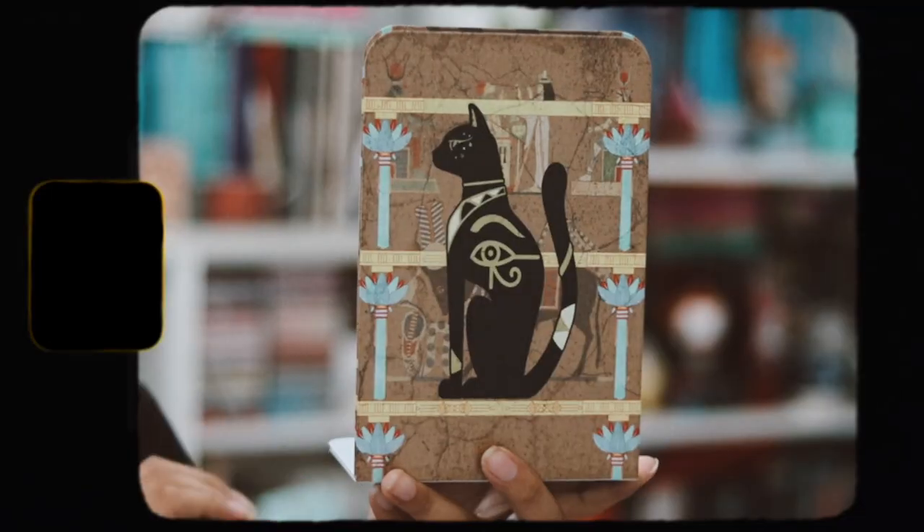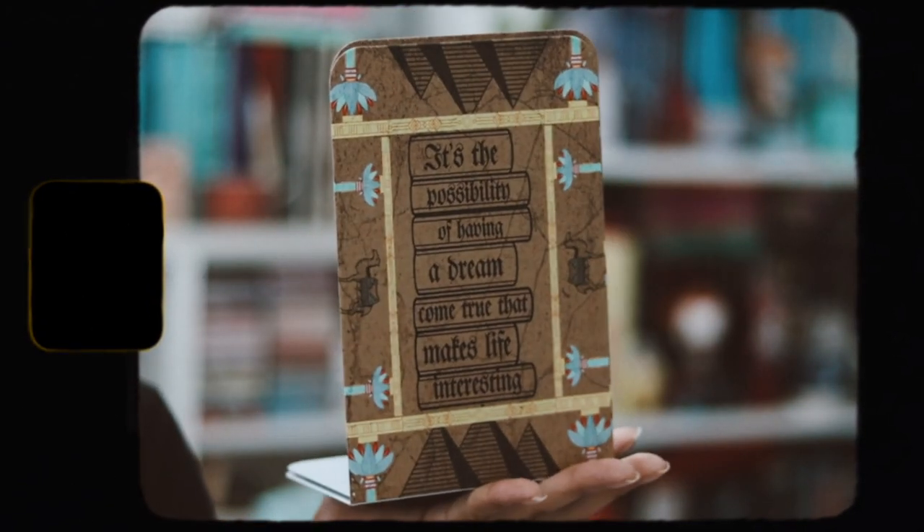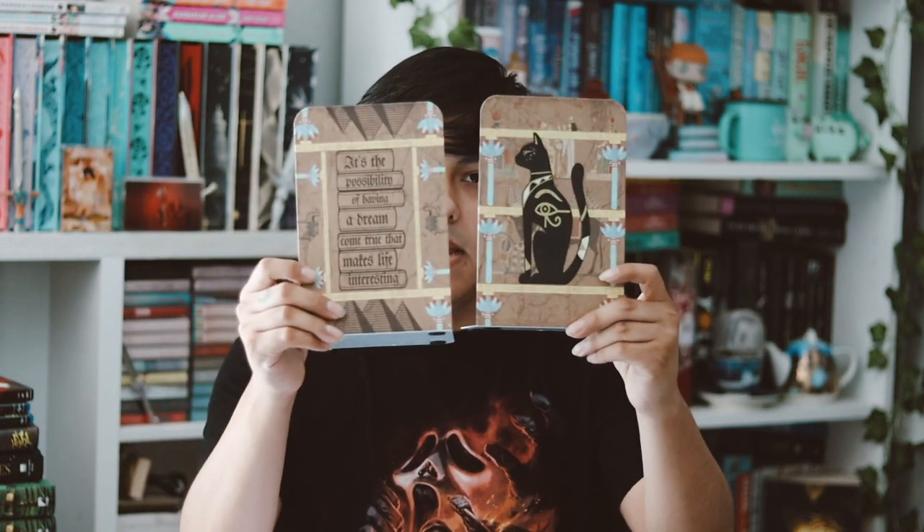I think we only have one item left before we get to the actual book. We have some bookends, and I like receiving bookends — I think they're really cool, though I don't really have a use for them. They have this edition theme going on. One says 'It's the possibility of having a dream come true that makes life interesting.' I like that quote. These bookends are inspired by The Alchemist — the classic book. I think they're pretty nice and go well together.